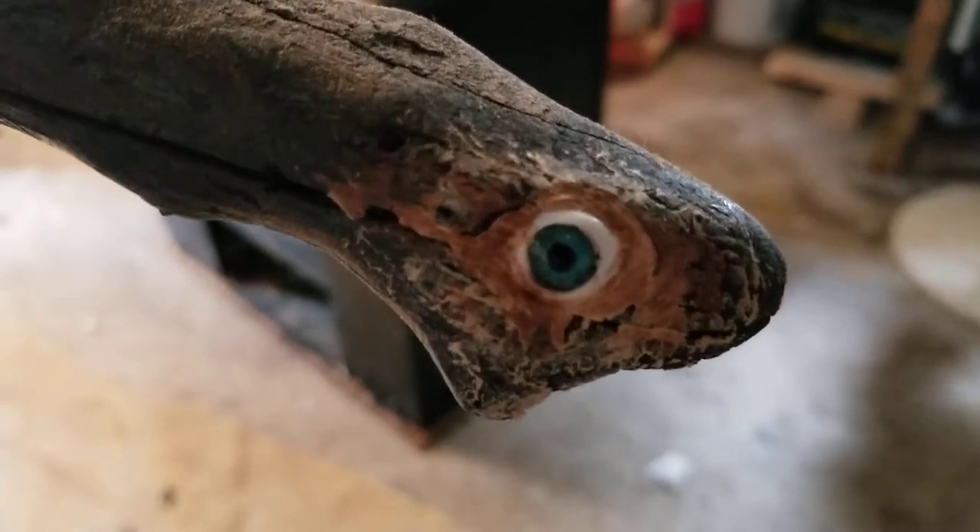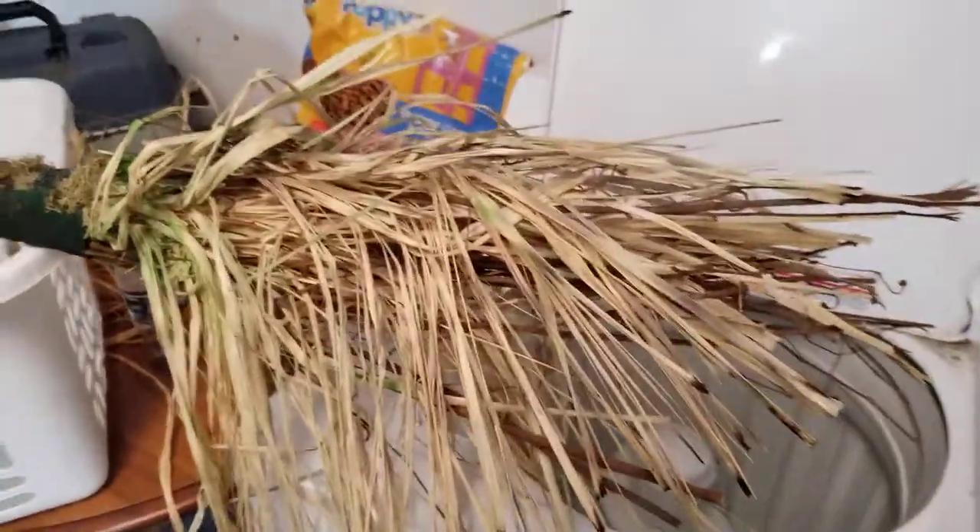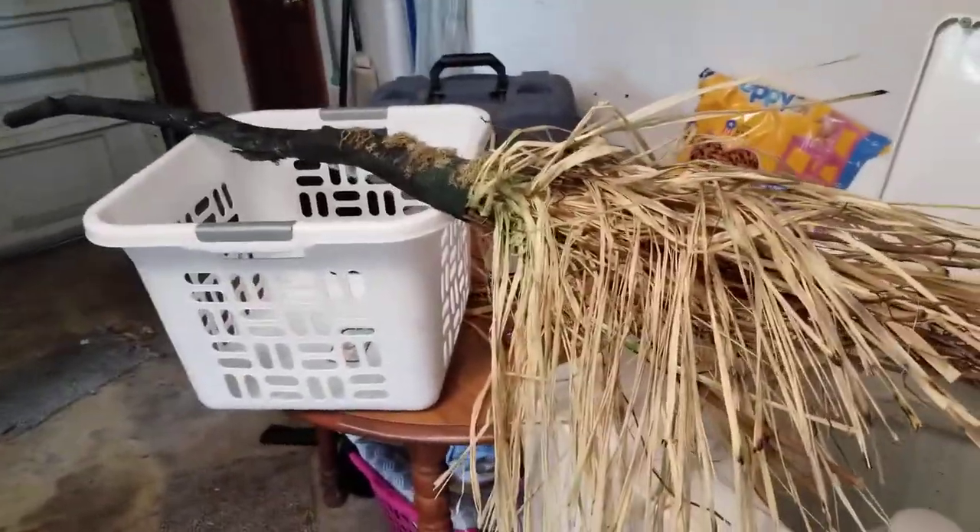And we have an eyeball. I'm still going to put another eye on this side, kind of like a snake head. I might do some other things — I'm not quite finished with it yet, but I'm working on it.